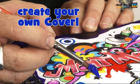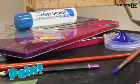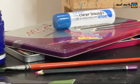Hello, Joe here with a fantastic visual diary. What makes it fantastic is the blank cover, so you can create your own personal one. You can use it with paint, pencils, pens, any medium you like.